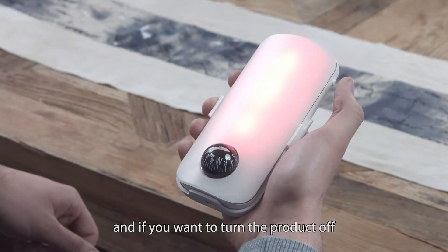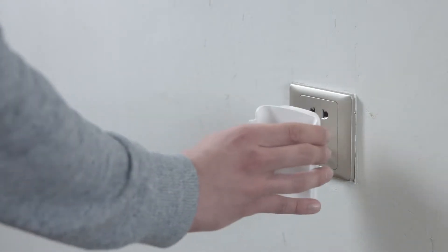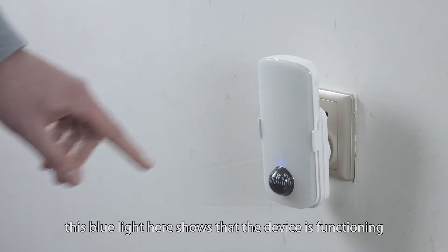And if you want to turn the product off, just hold the side for 3 seconds. This blue light here shows that the device is functioning.